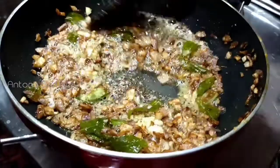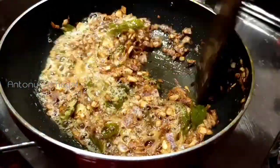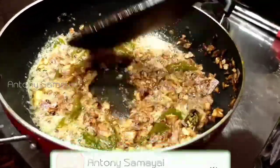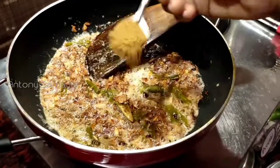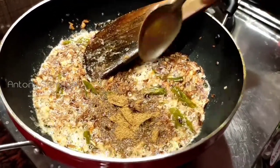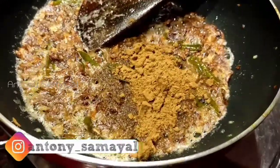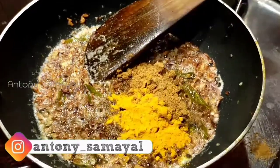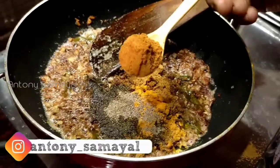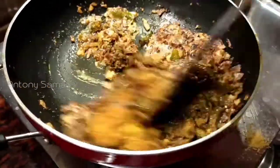I am going to cut it out. Add a little bit of salt and salt.